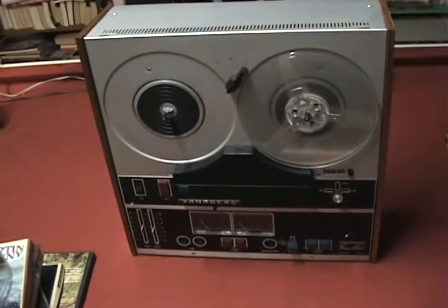This is a Tandberg reel-to-reel machine. This is probably pretty good for home use — this might be a top-of-the-line model. Tandberg is actually still around; they do intercom devices and stuff like that.